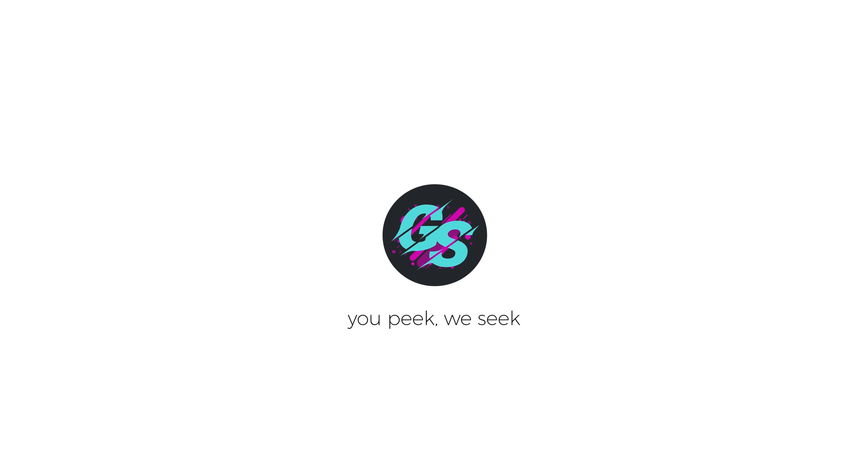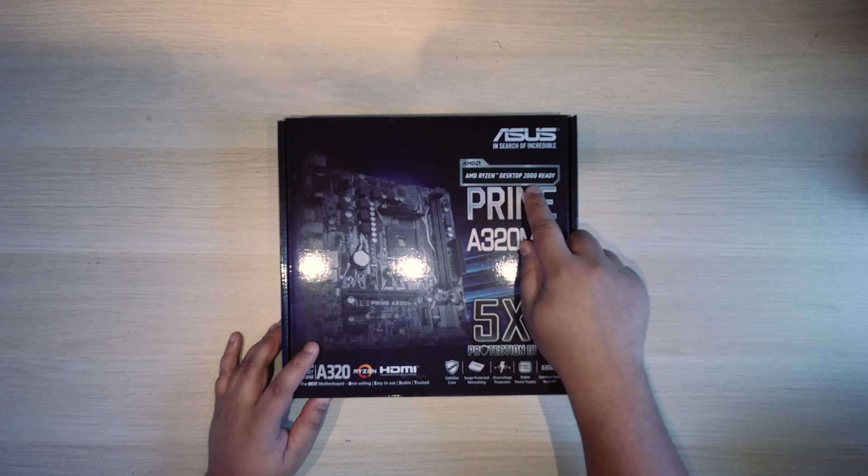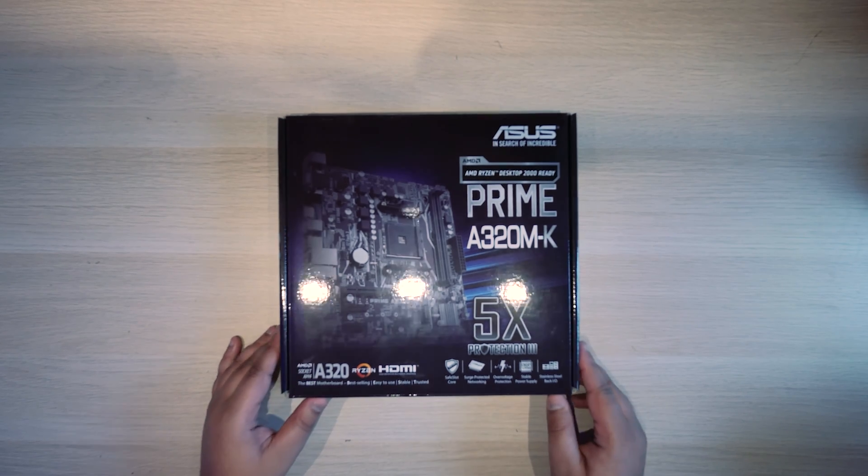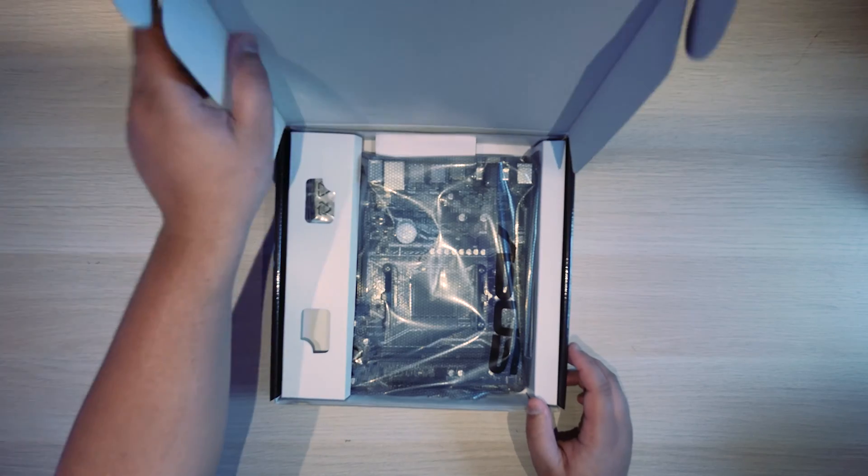We're going to check out the ASUS Prime A320MK Micro ATX motherboard. Before we get a stack of comments asking about what CPUs are compatible with this board — this board is compatible with all Ryzen and all AM4 CPUs regardless of the generation. I'm going to say this once again and once again only: it is compatible with all Ryzen CPUs. Please don't spam the comments section asking what it works with — yes, it'll work with your AM4 CPU.